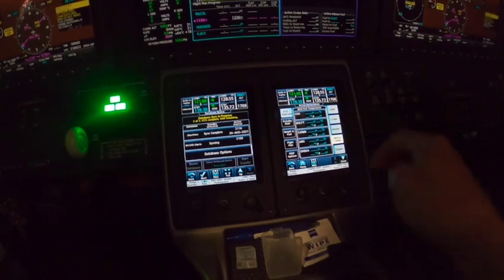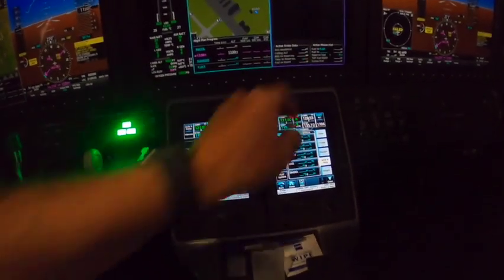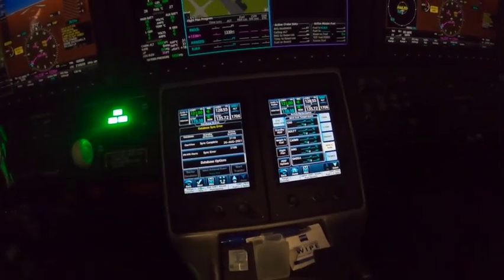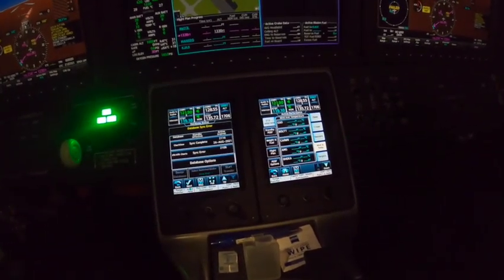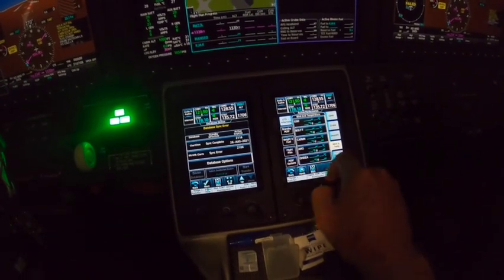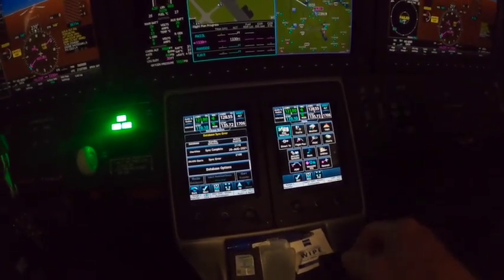If we were outside, it would pull these winds aloft up automatically off of my XM. But since I'm inside the hangar I won't get good numbers. Once outside, it would have all this data automatically populated.